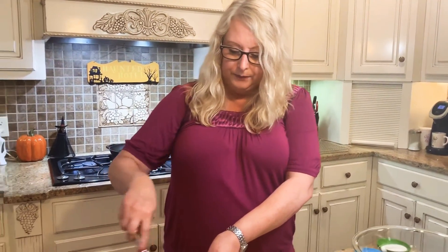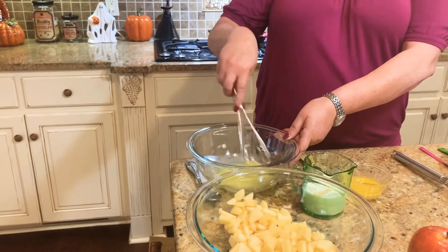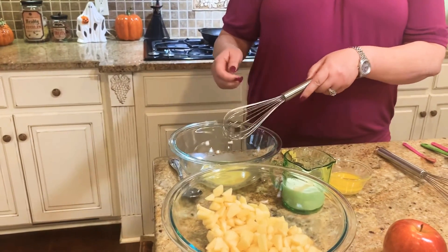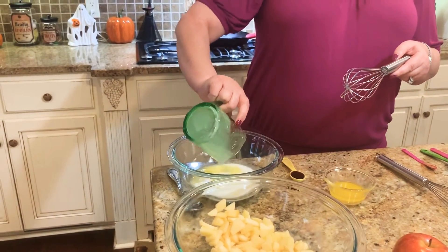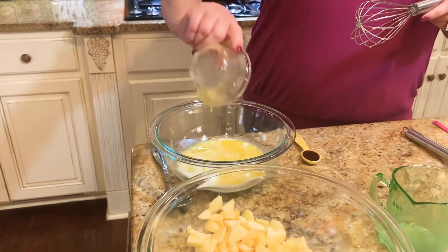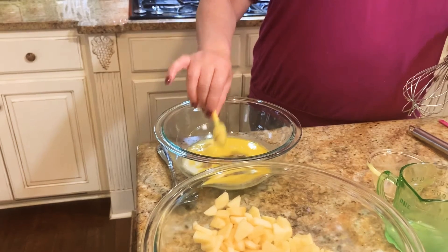We have our egg already in the bowl — go ahead and whisk it slightly, then we're going to add our wet ingredients. You'll need three bowls for this, and of course a skillet and some oil. Add the milk, then the butter — we melted it in the microwave for about 15 seconds — and then the vanilla. Whisk these together.